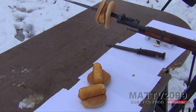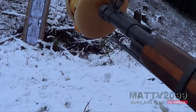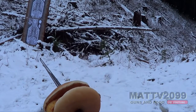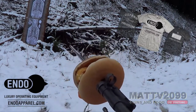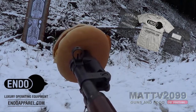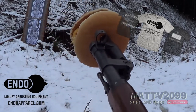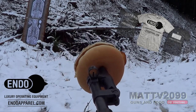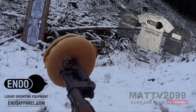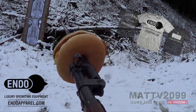Alright dudes, let's see what happens. We are going to load the rifle one round safely. Don't forget, drop a comment if you want in on that free t-shirt giveaway — five shirts from Endo Apparel. Go check them out, support them. He's given me a lot of shirts and featured me on his blog quite a bit in the last two years, so I'm appreciative. Subscribe to my second channel, and I'll drop a video in a couple weeks saying who the winners are.